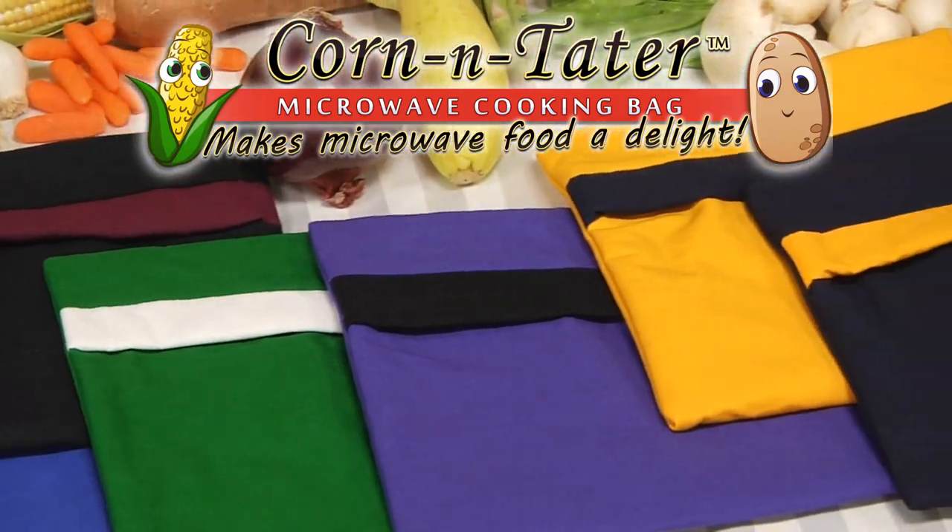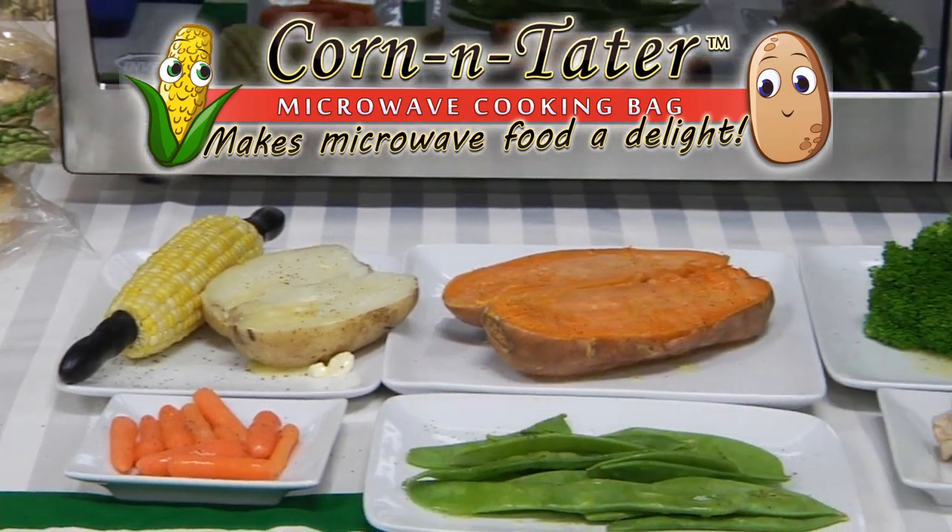But don't take our word for it. See what these real people have to say about the Corn and Tater Microwave Cooking Bag.